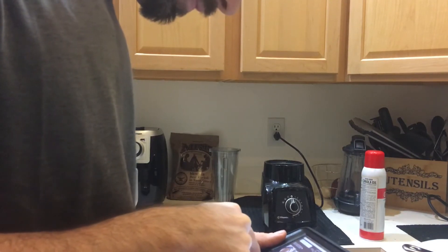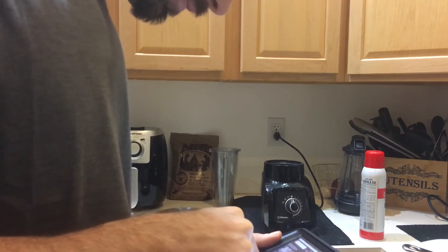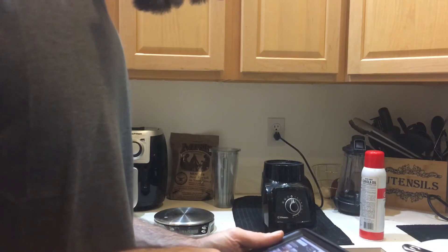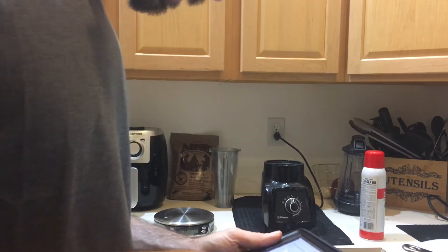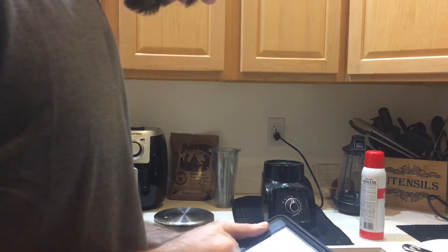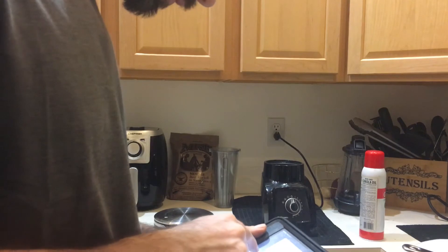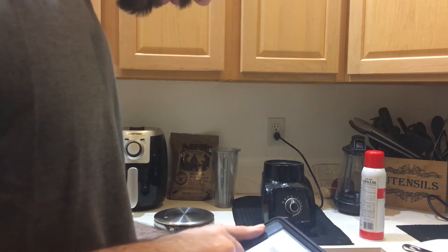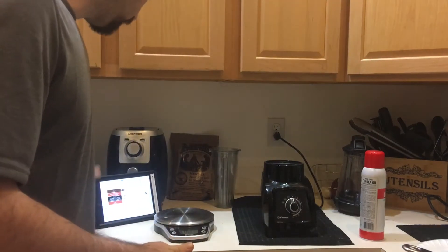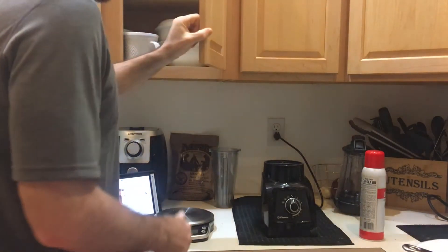Alright, French toast pancakes. I just want one serving — the app does everything else. Now the prep.